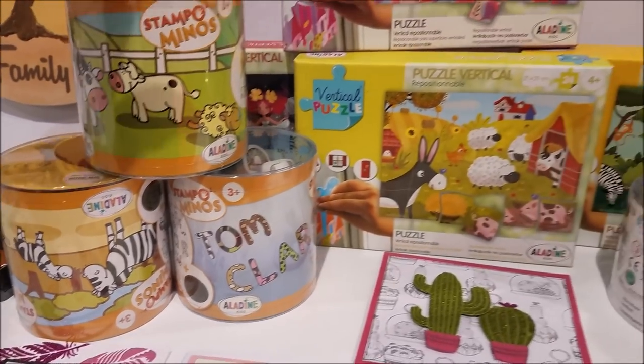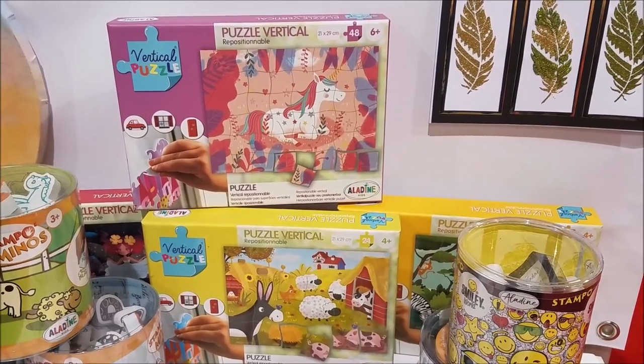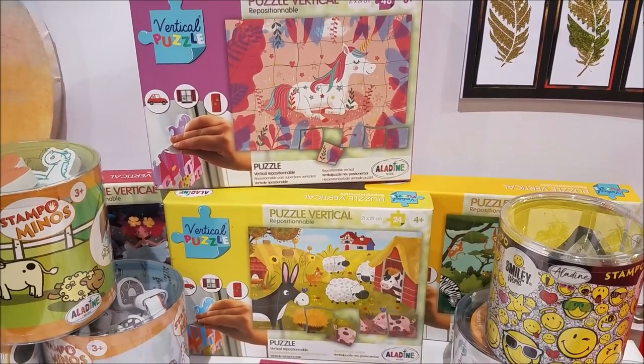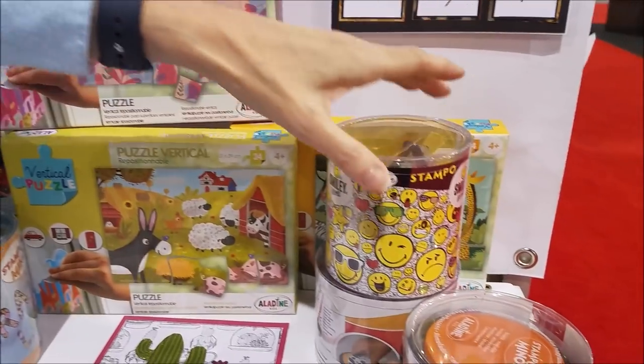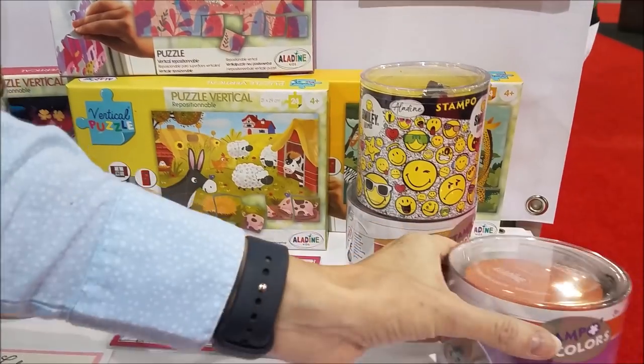We also have these fabulous repositionable puzzles that kids can play with and stick onto glass and everything. And if they want more colors of inks, we have a stack of different ink colors that they can buy as well.